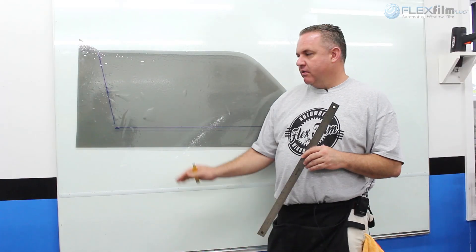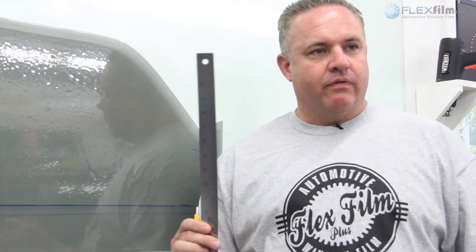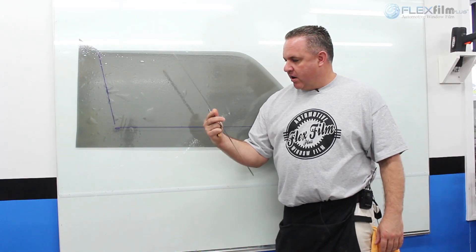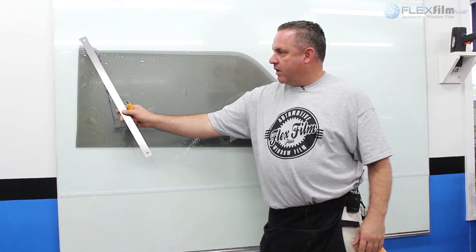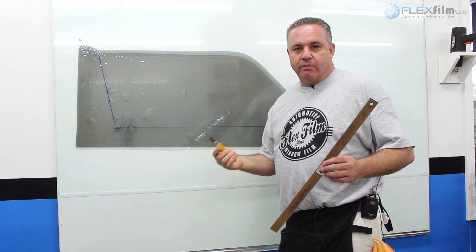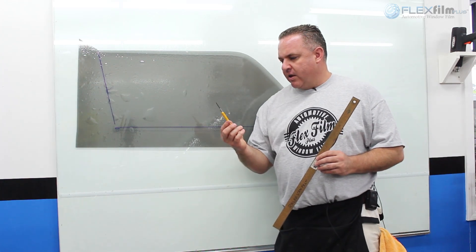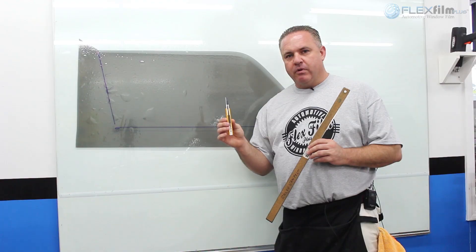Now we're going to get ready to trim and do final cuts on our pattern. This step could actually make or break you. I like to use a ruler when available — I prefer one of these 24-inch flimsy rulers from Office Depot or Walmart. This helps me along the straight edges to give really clean cuts. The reason the ruler is optional is because I could just make cuts myself on either side and even at the bottom, which I do frequently when I'm in a hurry. I also prefer to use a carbon blade — the carbon blades are really sharp and give really good cuts.